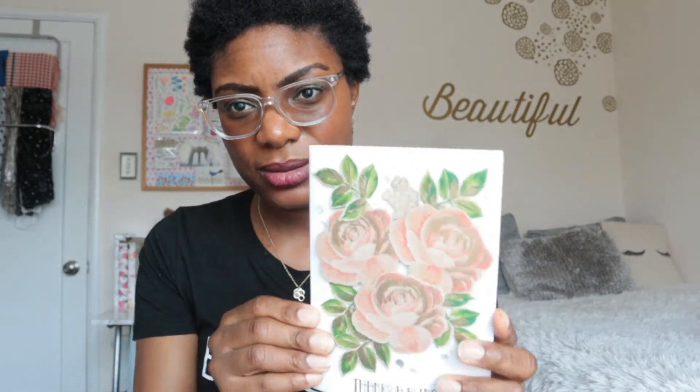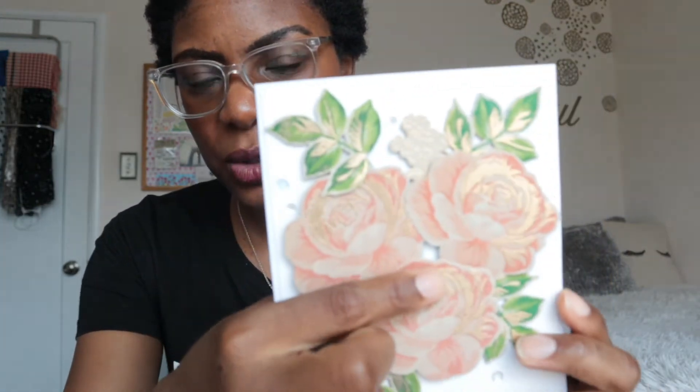Anyway, done with that public service announcement! For today's cards we're going to be doing some stamp layering and some embossing. I have gold embossing powder, but any nice metallic you have will work great for this technique. I've got this beautiful flower set by Altenew and gold embossing — so let's go ahead and dive in.